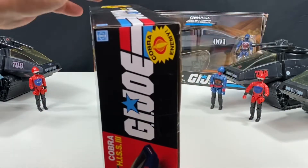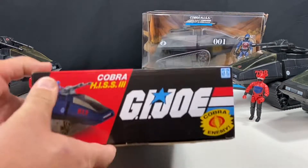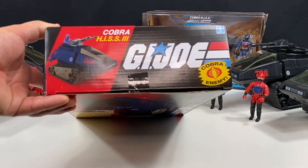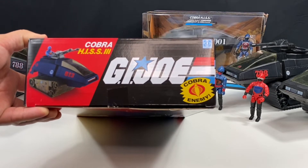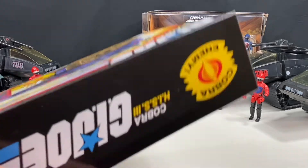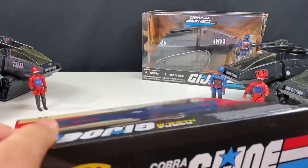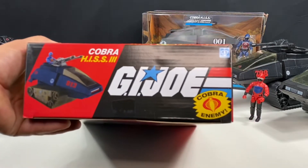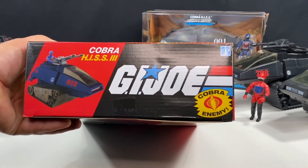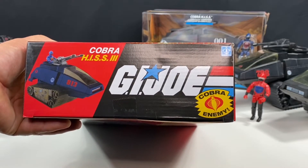I'm sure there are some changes, because newer molds throughout the years have changed the turret, so we're going to check that out and see if that's the case with this. We're going to look at the details. Of course, it's the HISS 3, so it's not black — it's blue. And it also comes with a driver. His name is Rip It.